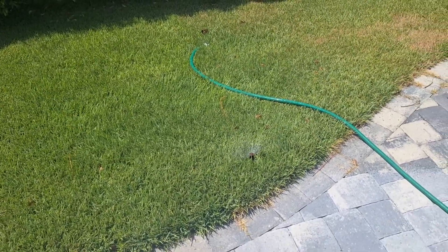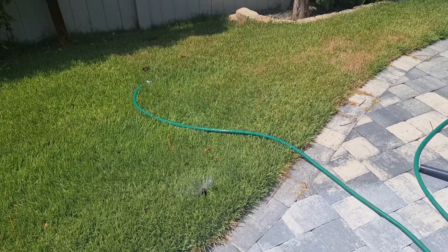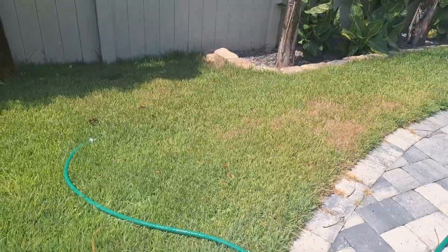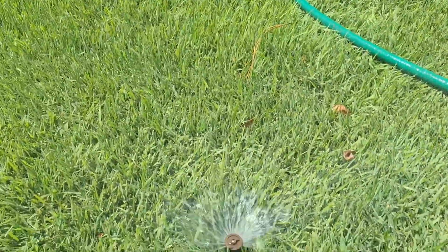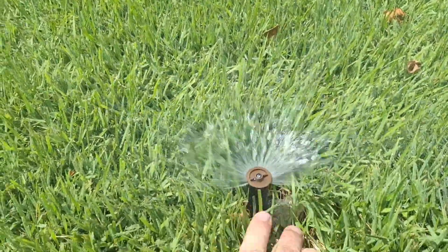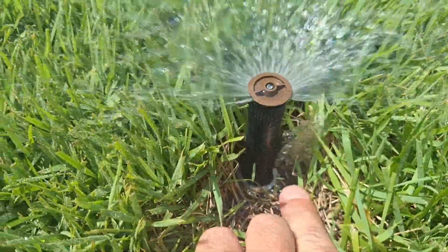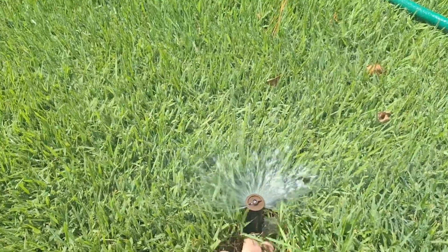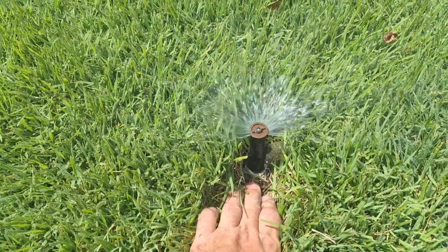Here's one of my sprinklers that was giving me a little bit of problems. It's definitely doing much better — I can see more water going over there by my palm tree and my flowers. But I've got some sand stuck in my sprinkler head that I need to try to get out.